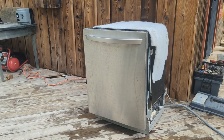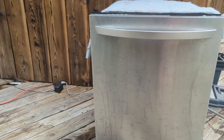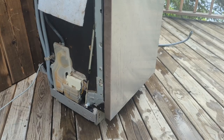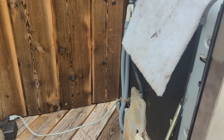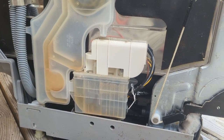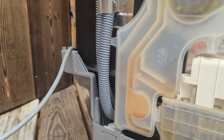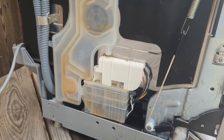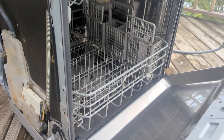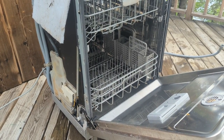I evidently didn't winter-proof my dishwasher well enough and something froze. The first time we went to use it this spring it leaked all over the place, so I've taken it out of the kitchen to try to find out what cracked or froze. It could be as simple as a hose underneath. I'm going to fill it up with water using a bucket, turn it on, and see if I can find where it's leaking.